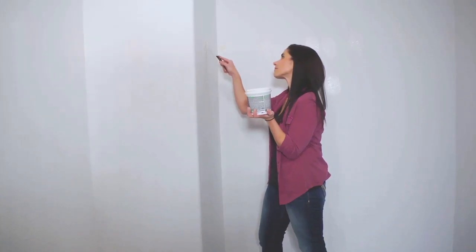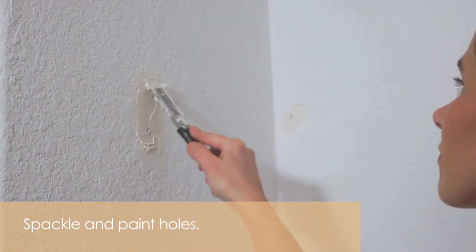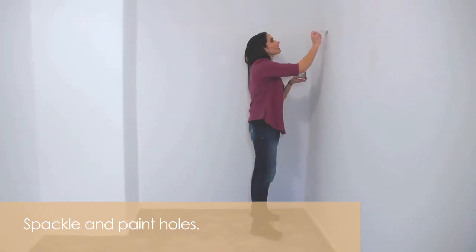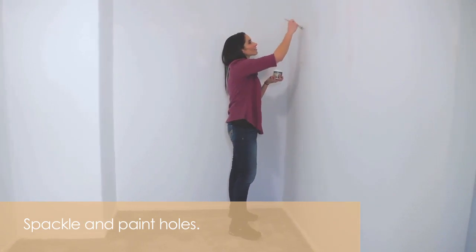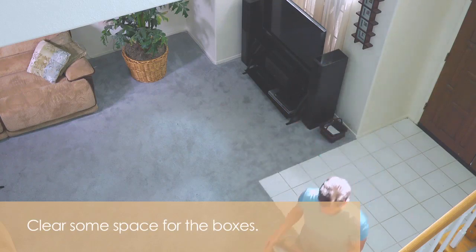Before installation, I removed the old racks and noticed some holes, so make sure to spackle and paint the holes to give your closet a finished look. In order to get ready for our shipment, we needed to clear some space, so we used the living room because it had the most space available.